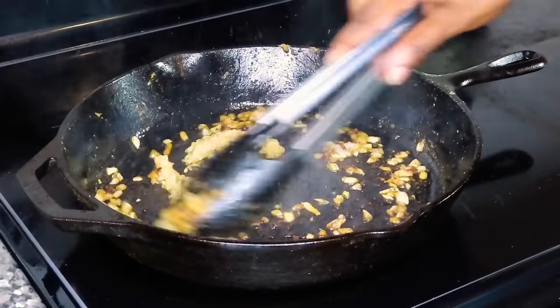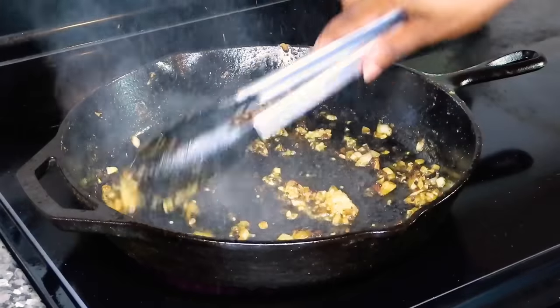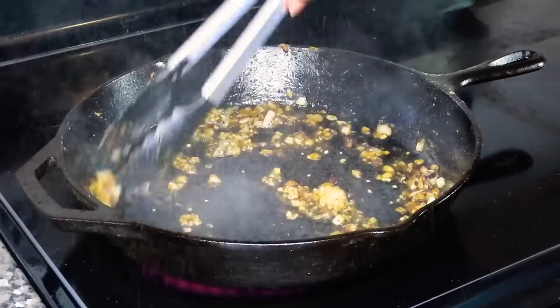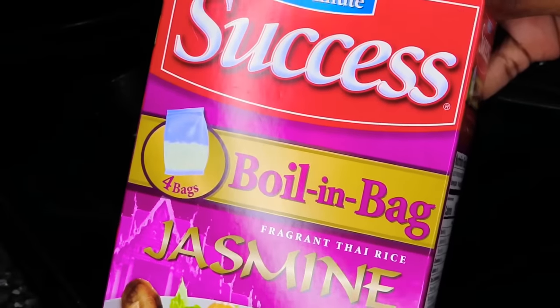I also added a heaping tablespoon of garlic — you guys know I love my garlic — and gave that a good stir. You don't want to cook it for too long at this point because it will start to burn on you. So now I'm going to add in my rice.